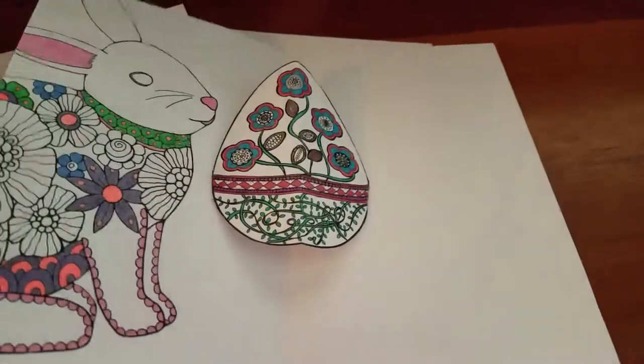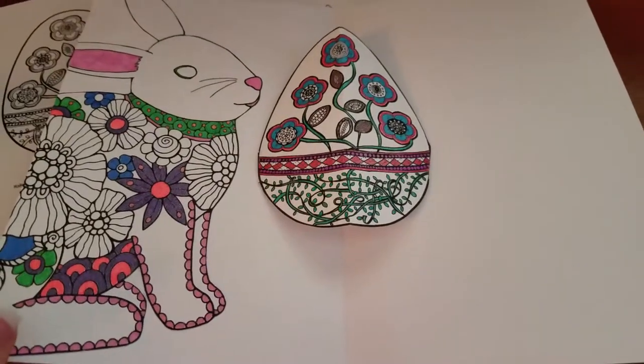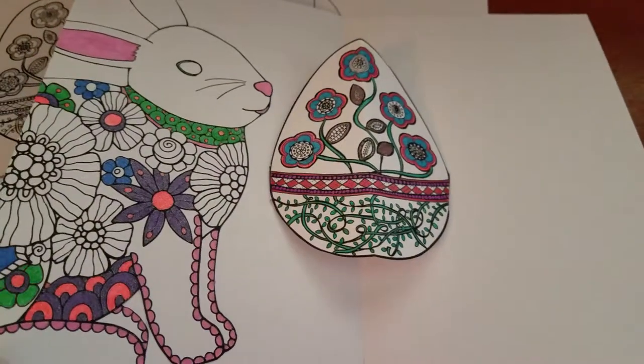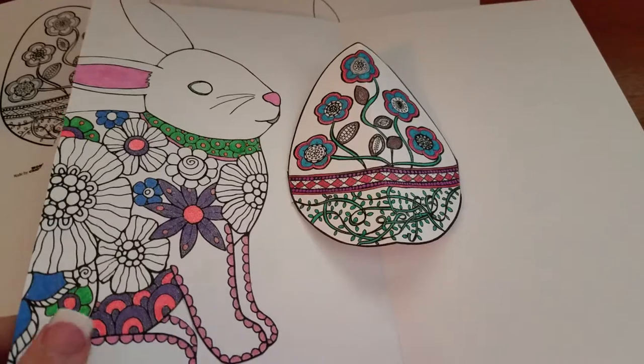It's very creative, and these are going to be for great nieces that are one and three years old. I thought that they would get a kick out of the pop-up egg and just having their great aunt color them something.